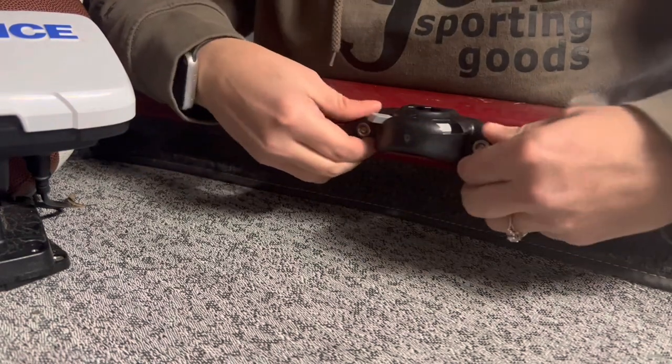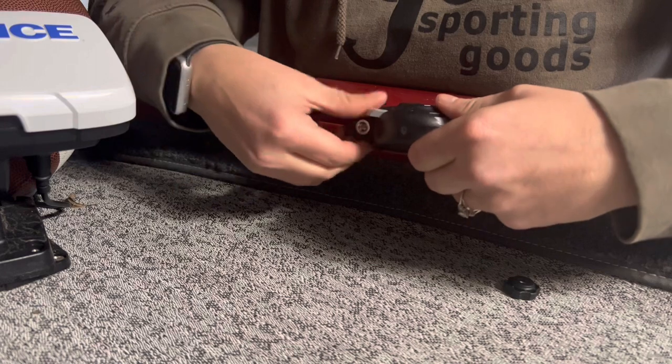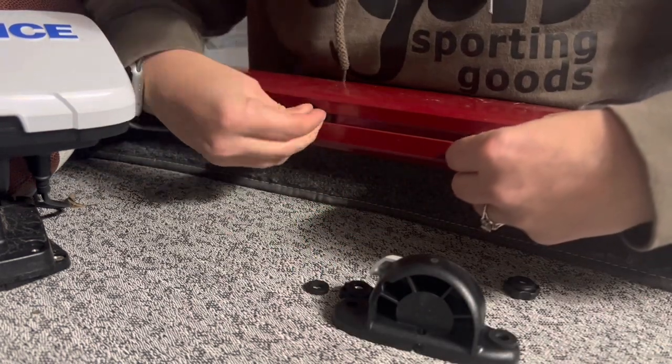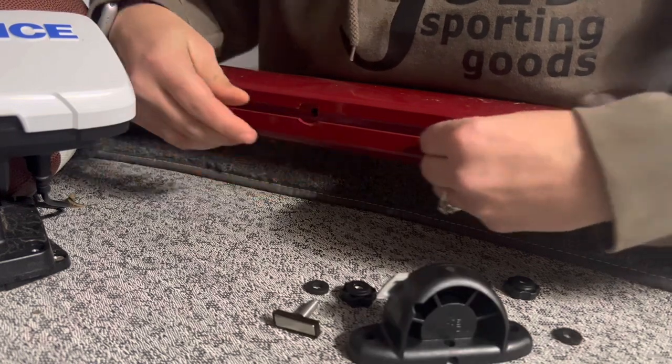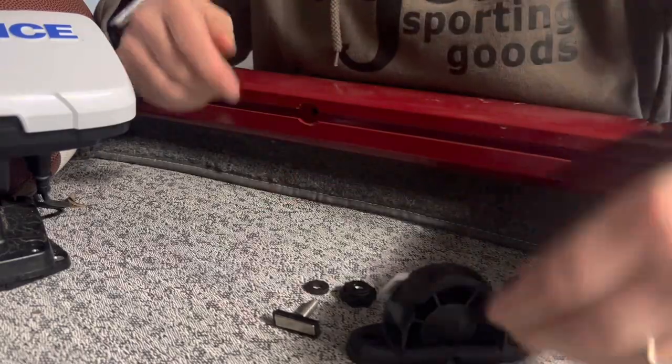Then to take it back out, you just do the same thing in reverse — unlock it, slides right out. Unscrew that, making sure you don't lose that little rubber washer, and then bring these in. Right there. Just like that.